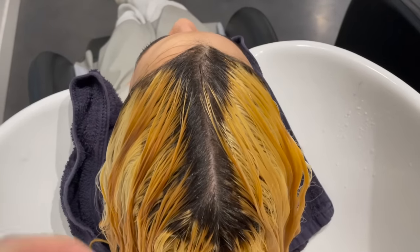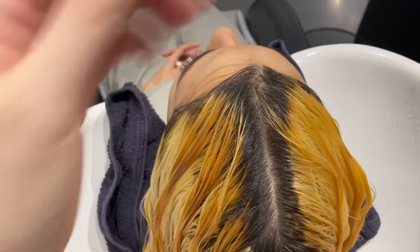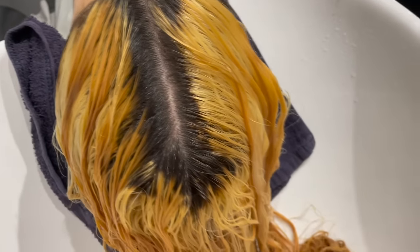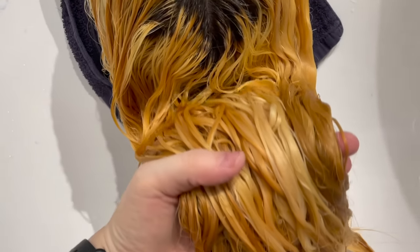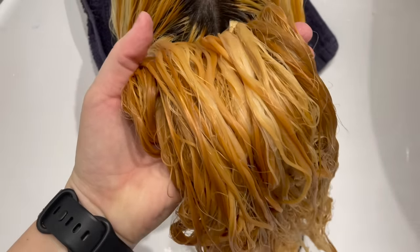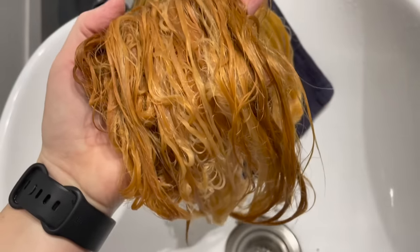Last night's colour correction did not go to plan and I heavily debated even making this video because I know there are going to be people in the comments saying I don't know what I'm doing, I ruined her hair, I destroyed her hair — and honestly yeah, I'll take credit for some of that for sure.